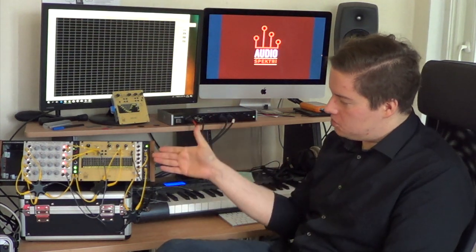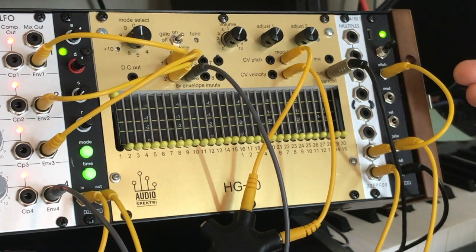Hi, I'm Will from AudioSpectri, and I'm here to introduce the HG30 Multifunction Modular Synthesizer, compatible with the Eurorack modular format.